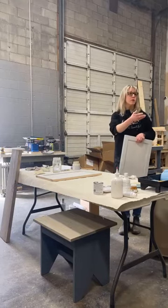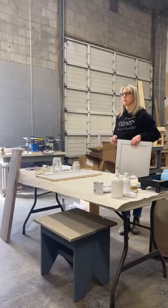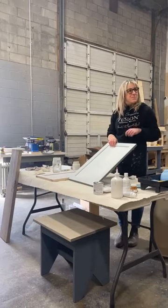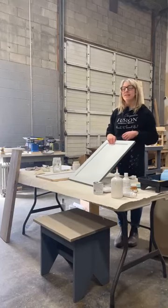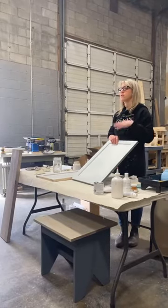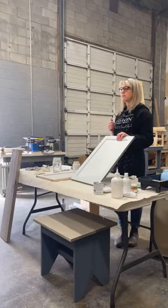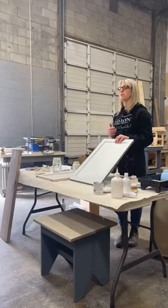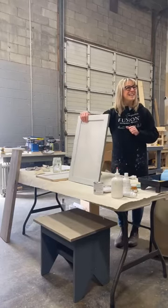In our workshops people bring projects home within two hours, beginning to end — we use blow dryers to fast-track it. For bigger projects, let the first coat dry, go back the next day, sand it down, then do your second coat. Walking away and coming back gives you a different perspective, and the second coat always looks so much better.